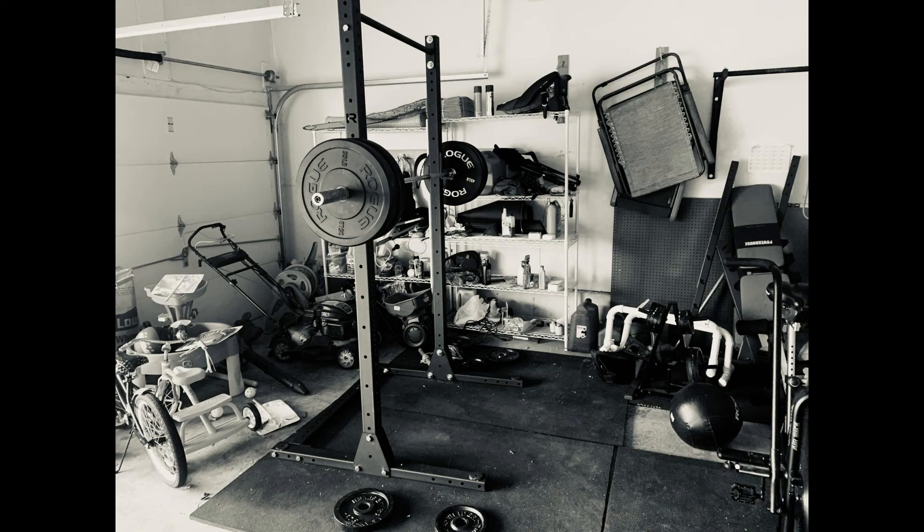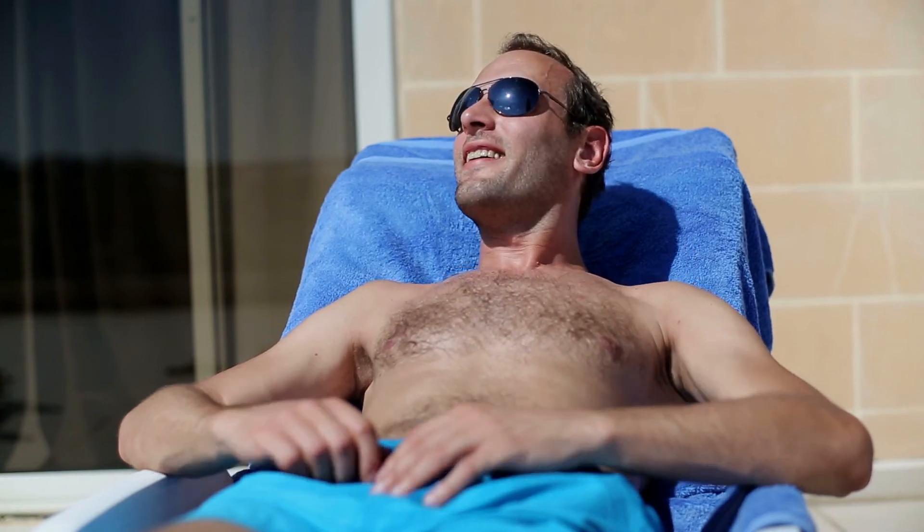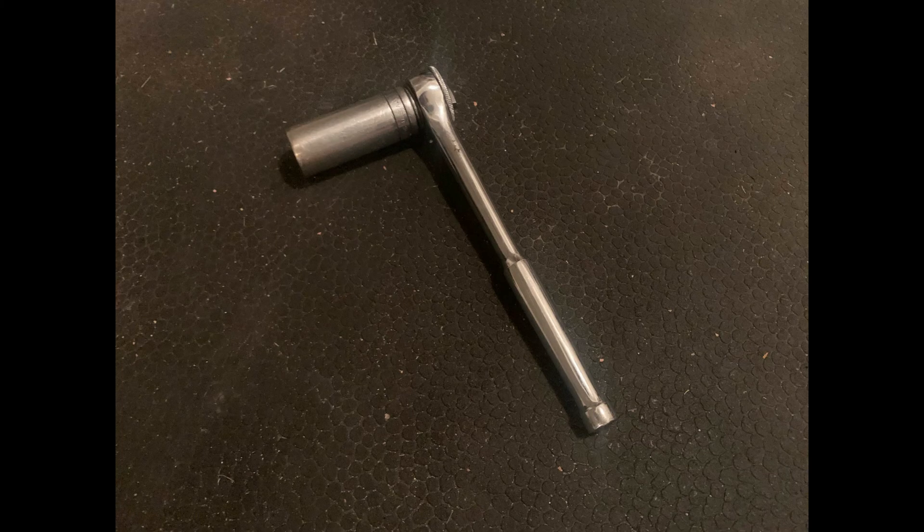It's going to last you forever. Just make sure you get those wheels so you can wheel it in and out of your garage if you want to get that tan out there in the summertime. Big tip to my followers for mentioning that — I went ahead and picked one of those up. Again, 15/16 socket — make sure you get that. Don't be a dummy. If you guys got any questions let me know. Appreciate you guys for watching — we'll see you next time.